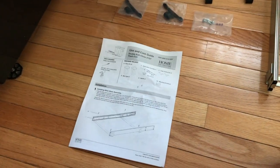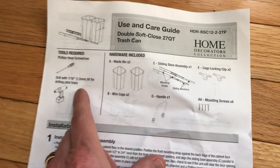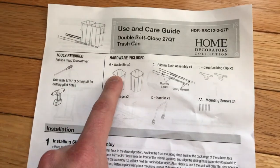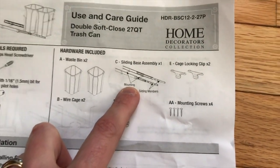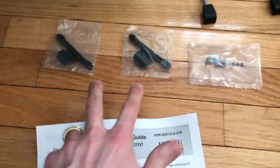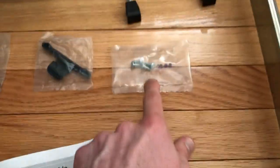Now it's time to open everything up, unbox it, become familiar with the instruction manual, and make sure we have all the parts. We will need a Phillips head screwdriver and a drill, which is optional later on. Parts checklist: two waste bins — check; one sliding base assembly — check; two cage locking clips — check; two wire cages — check; one handle — check; and four mounting screws — check. Screws and clips are unpackaged.